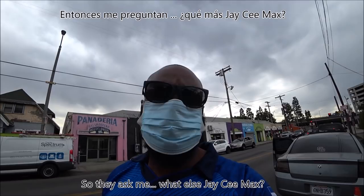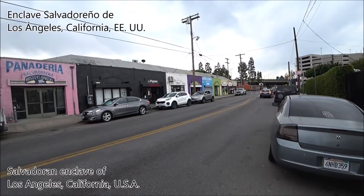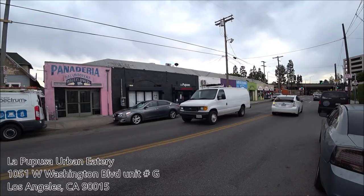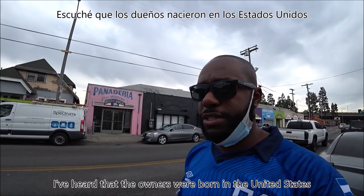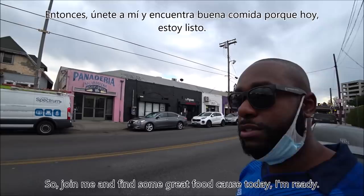I love it and I can't wait to try it. They asked me, what else, JC Max? How else are you going to show the Salvis some love? Well, here I am in the heart of Los Angeles, California on Union Avenue to try some authentic Salvadoran food, which we have here called La Papusa Urban Eatery. I've heard that the owners were born in the United States but showed the love of the culture of El Salvador here in the heart of Los Angeles. So join me and find some great food, because today I'm ready. Let's do it.